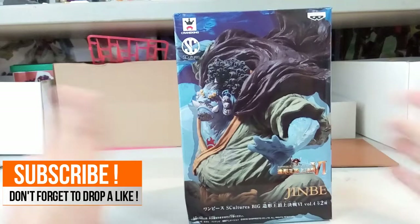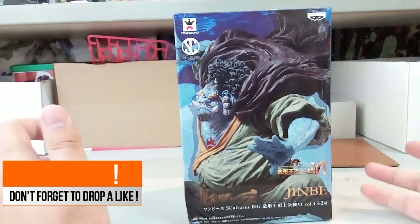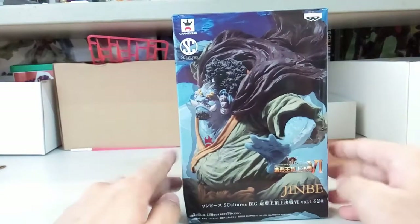I've been collecting lots of Banpresto Dragon Ball figures, so I guess I'll give a One Piece figure a try. And by the looks of it, this looks really detailed.